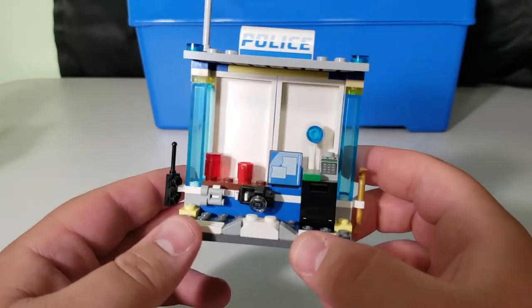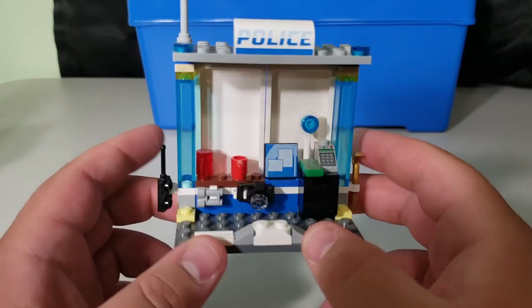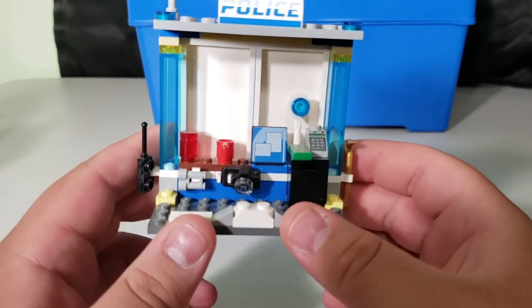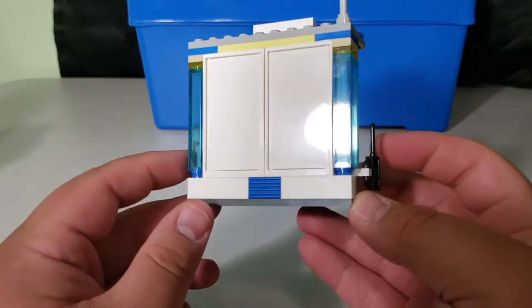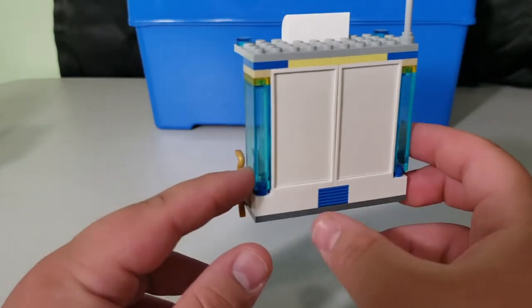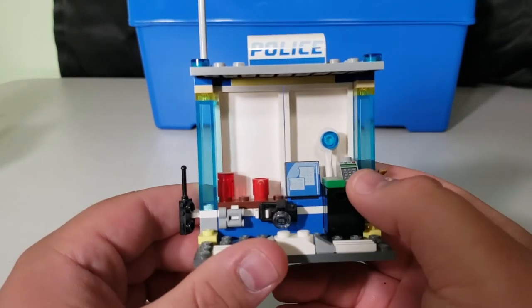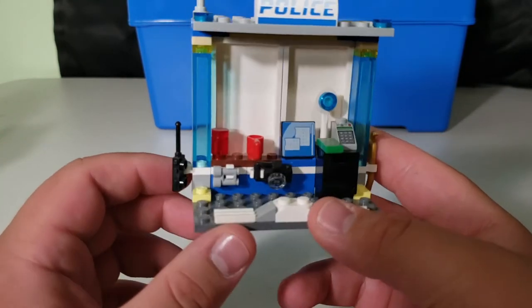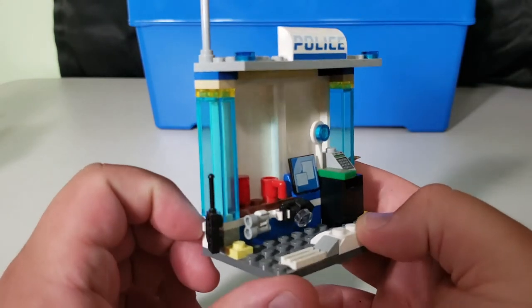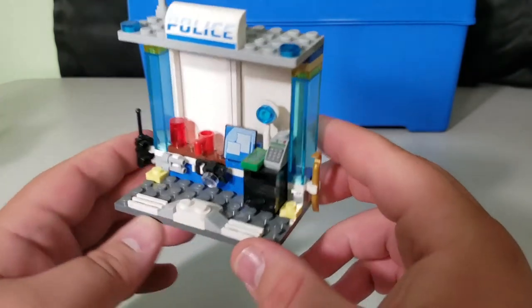The first thing you build in the second version is a small extra station — kind of like a toll booth. It's very simple with very few parts, featuring a safe, some money on top, and possibly an area where you can pay a speeding ticket. Not a whole lot to it at all.